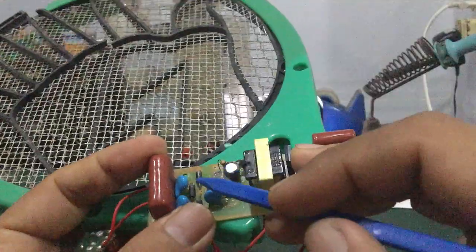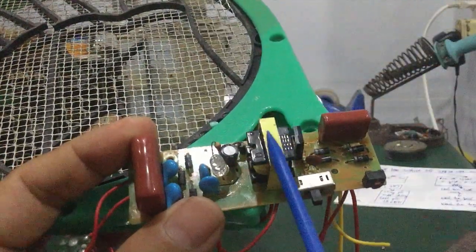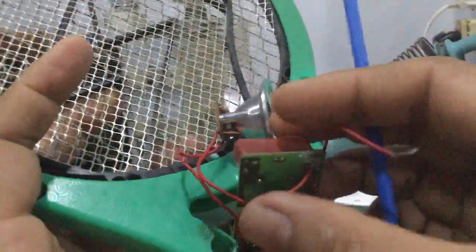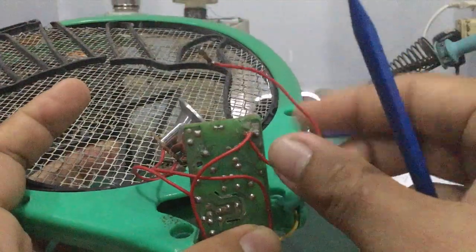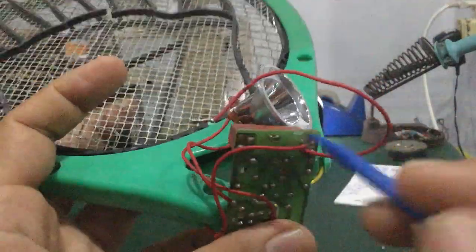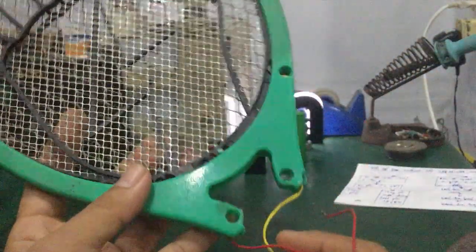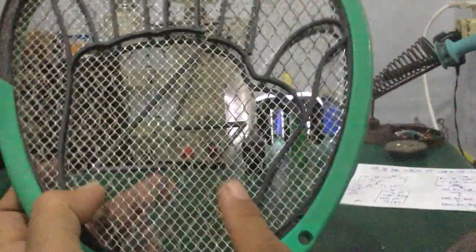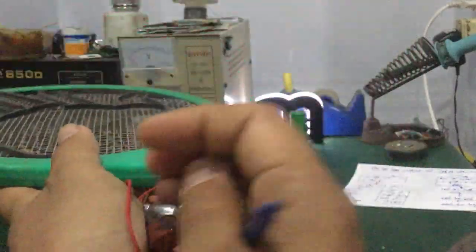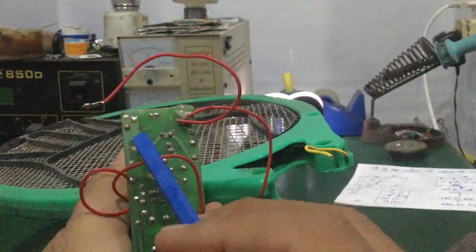Ở đây các bạn quan sát: có 4 con tụ và 4 con diode, tạo thành một cái mạch gọi là mạch nhân 4 điện áp. Sau cái phần thứ cấp của biến áp, đầu ra sẽ nối với một cái tụ gốm. Hai đầu tụ — một bên — có hai sợi dây, nối liền với hai cái lưới bên ngoài. Còn cái lưới bên trong, nó nối với một chân còn lại của cái tụ gốm này.